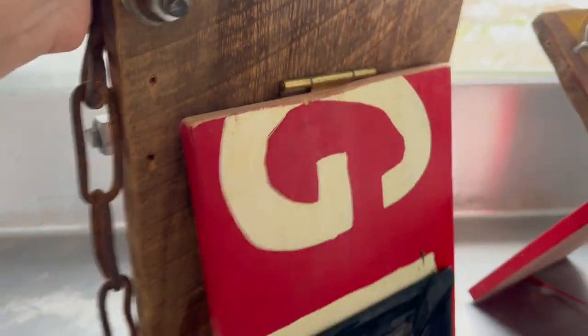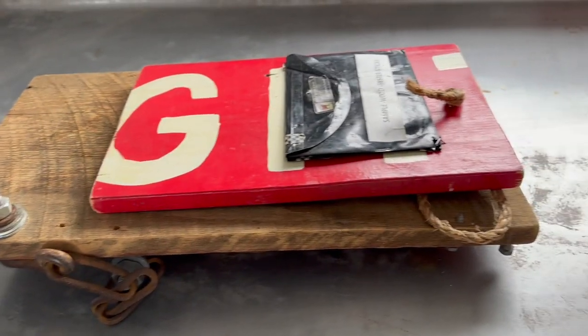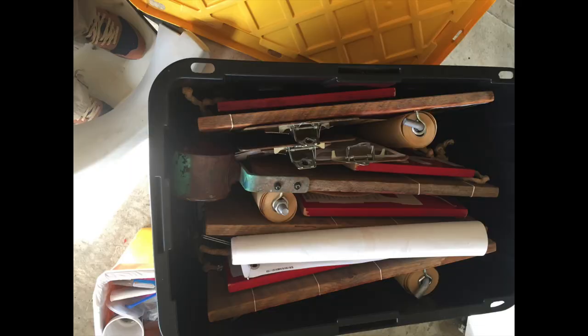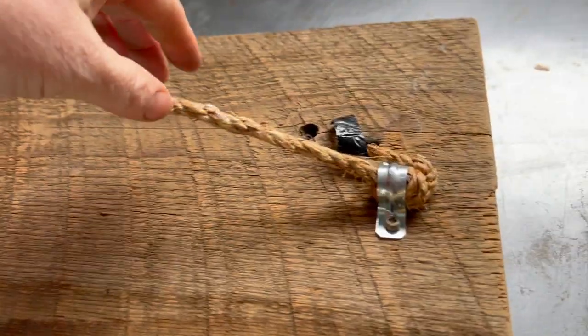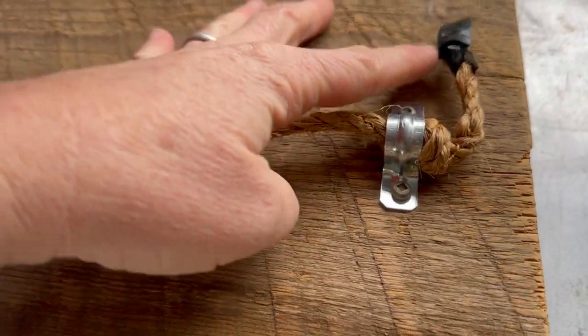When you pull this down, it's on a hinge for easy storage. We would get those Costco black-and-yellow container boxes to store them in. I'll show you the hinge — there it is, tied to a two-hole strap right here, and it lays flat.